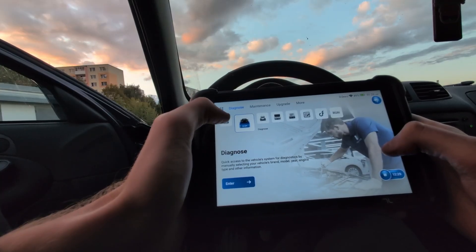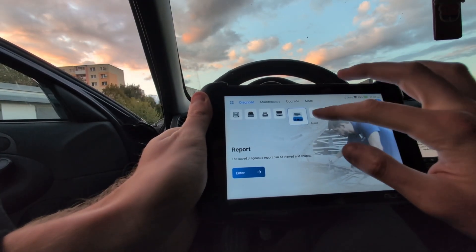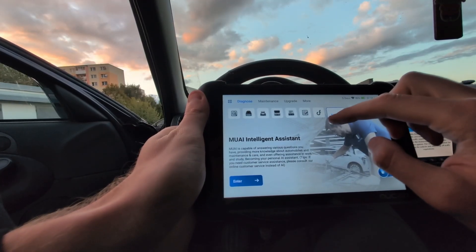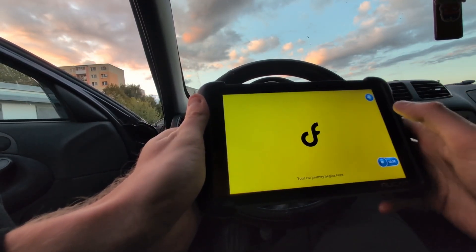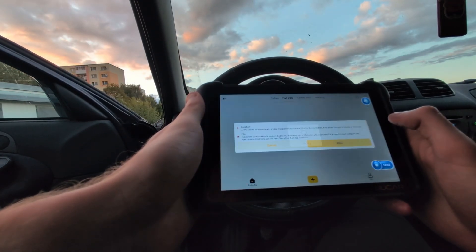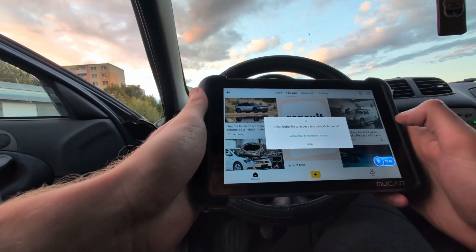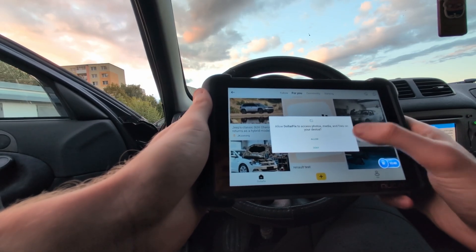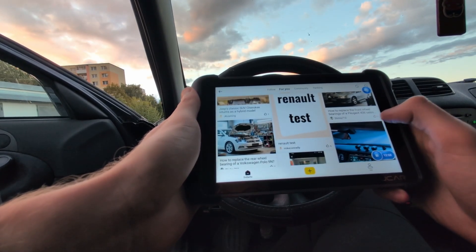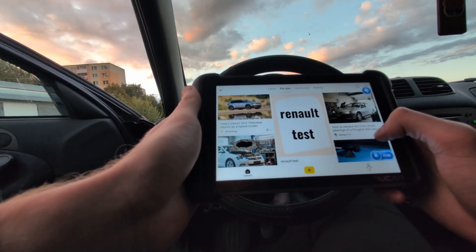Here in the menu you have a bunch of different options: there is an OBD tab for global OBD, history, and diagnostic reports. There is also the DollarFix community, which is advertised as part of the scanner. In there are a bunch of different guides from DIY mechanics and car technicians — so if you are about to do some service on your car, maybe you will find a guide, or you could make one yourself.